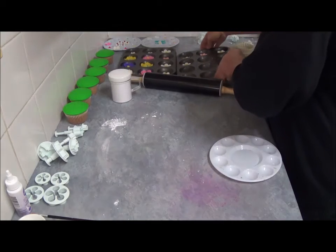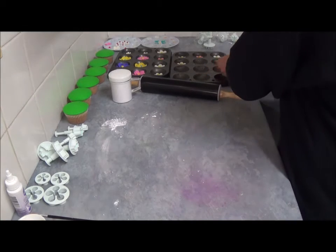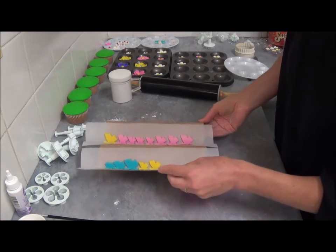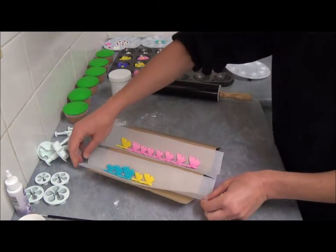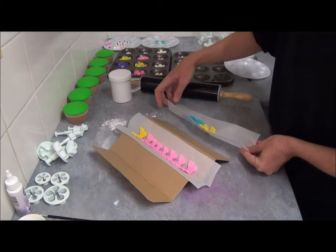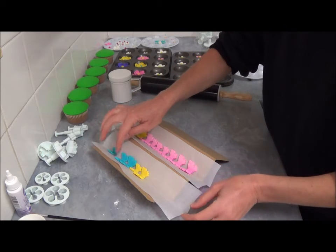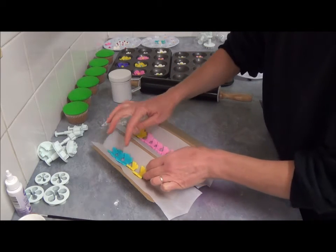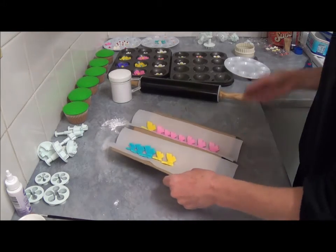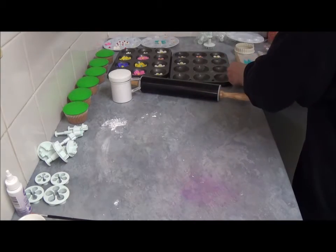For the butterflies, I simply use hard cotton which I bend into a curved shape, and place non-stick baking paper on top. It prevents the fondant from sticking and keeps everything very clean. So what we do next is simply cut out our shapes.